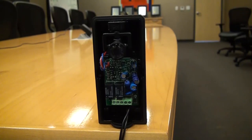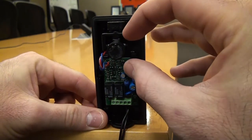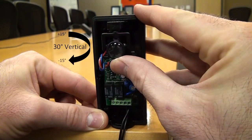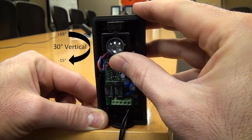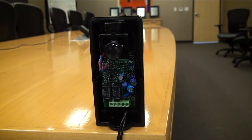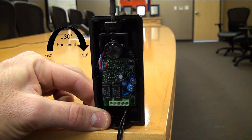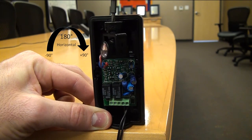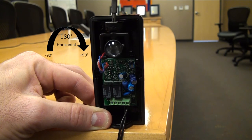Another nice feature of this photo eye is the ability to move the photo eye both vertically and horizontally. The vertical adjustment is between 15 degrees and negative 15 degrees, giving a 30 degree span. We also have the ability to adjust it horizontally at negative 90 degrees and positive 90 degrees, so a full 180 degree rotation on the photo eye, which makes adjustments and aligning much easier.